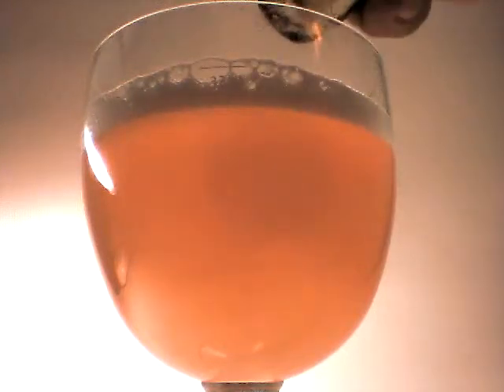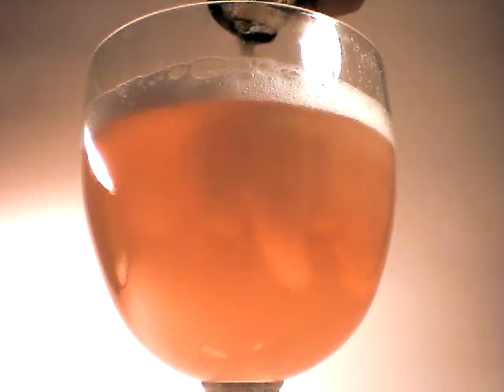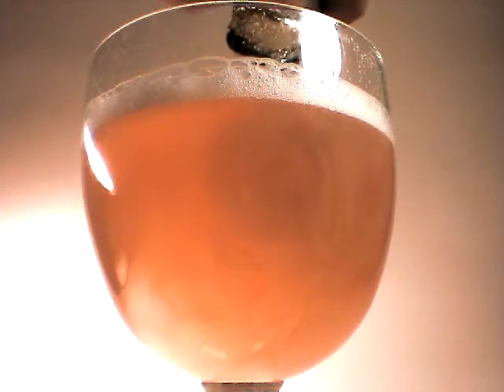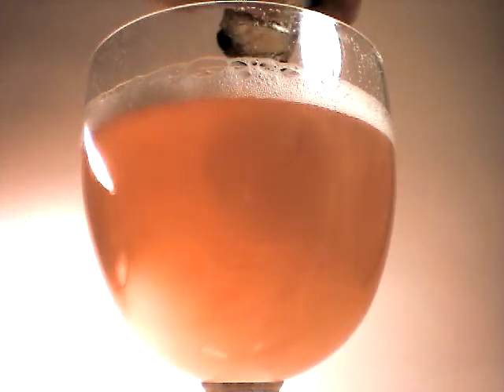It is brewed with — here it comes — it is brewed with hibiscus flowers. Look at that, that is beautiful. It is brewed with hibiscus flowers, figs, and white pepper.